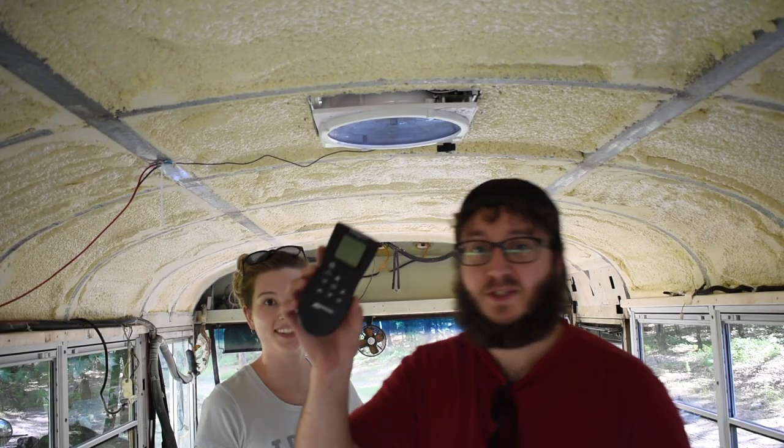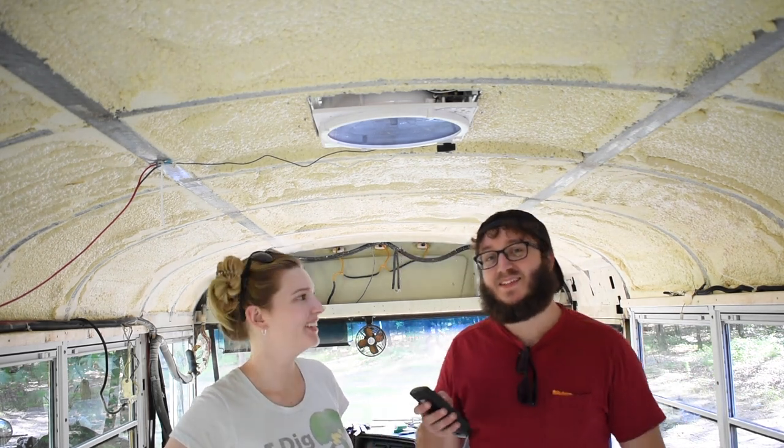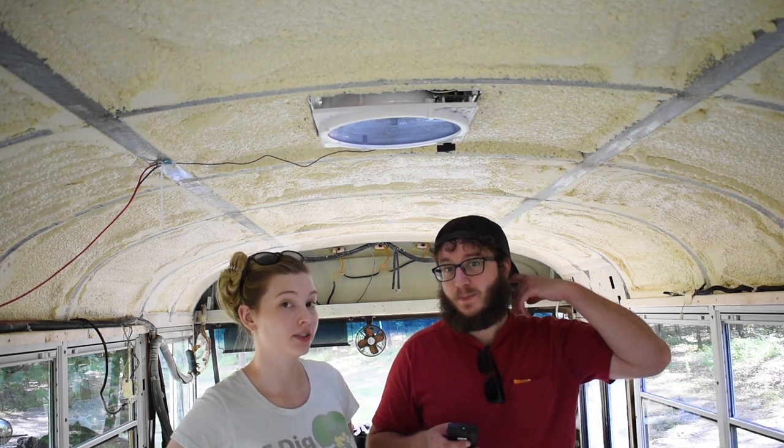Our model came with a little remote, which is cool, but it's kind of a terrible design because you have to be pretty much directly under the fan for it to work. That's what we've read in other reviews and that's what we've experienced so far. Whatever, it's not the end of the world. Let's turn this thing on.